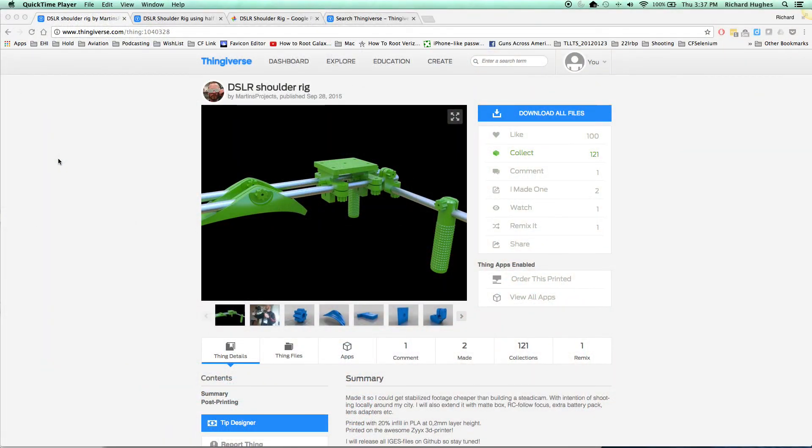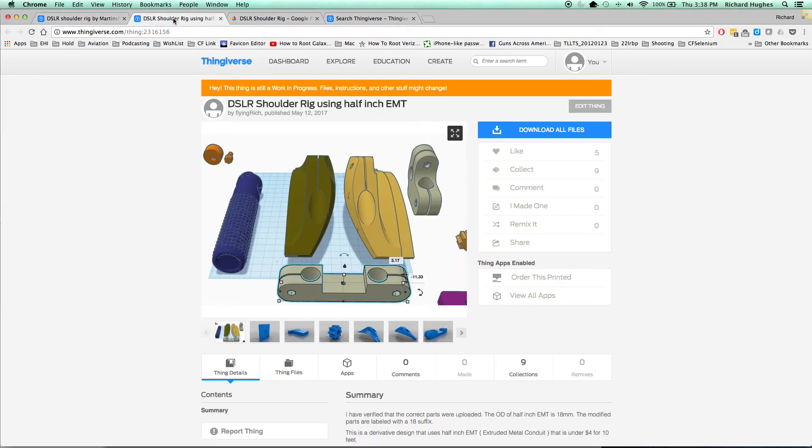Hi folks, I want to show you how I built this camera rig. This is the original design I picked off of Thingiverse and here is my modified design. If you go to Thingiverse and look up 'flying rich' you'll find everything I've designed.